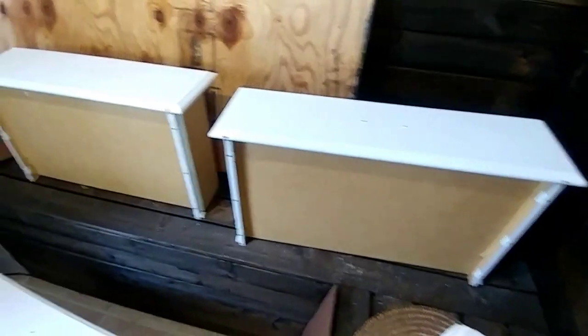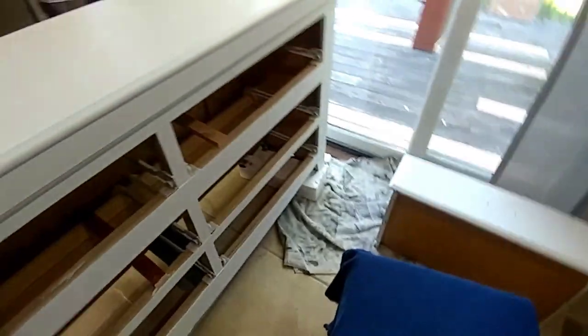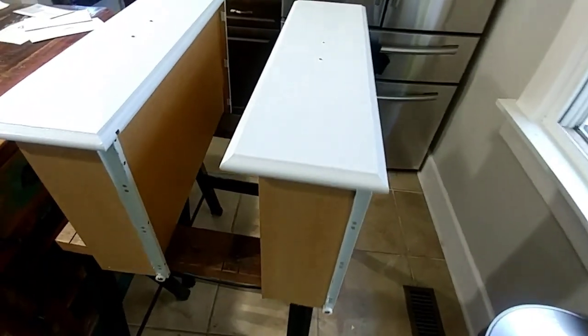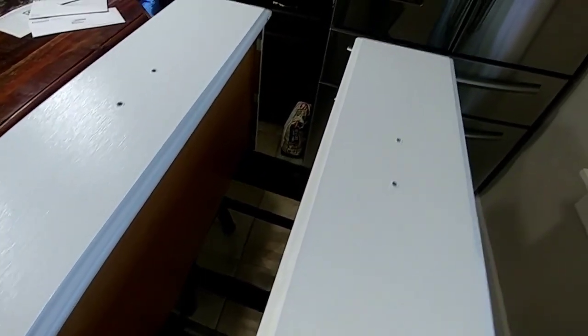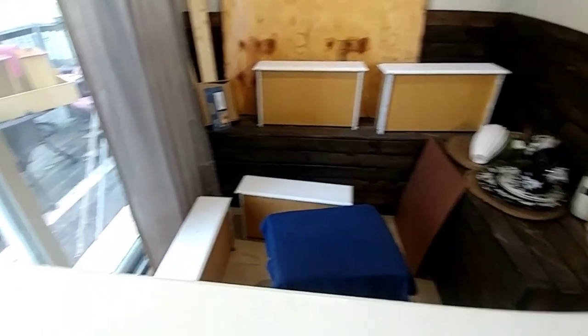At this point everything has had a coat of paint and now we're just waiting on it to dry — it's still wet, but here's the side too. You can tell here they're still wet, so I'm going to give that about an hour and a half to dry. Then I'm going to reassemble everything and come back and show you the final result.